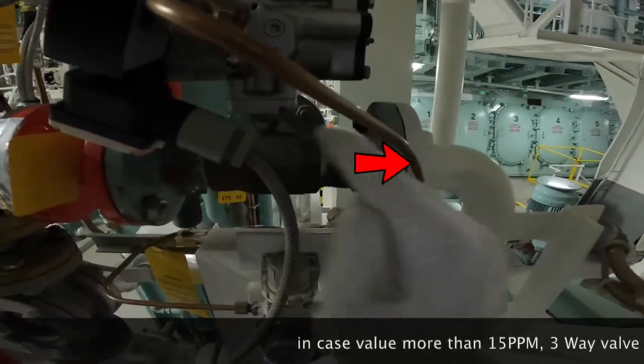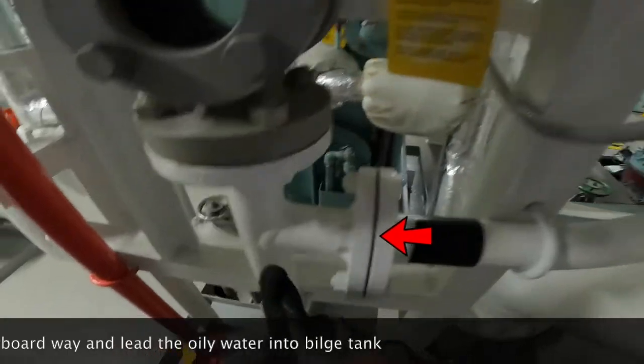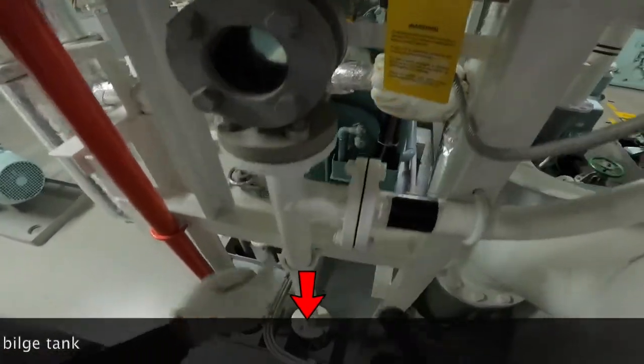In case the OCM value is more than 15 ppm, the three-way valve will close the overboard way and lead the oily water into the bilge tank.